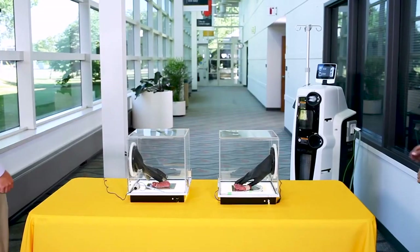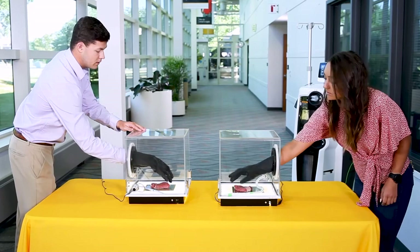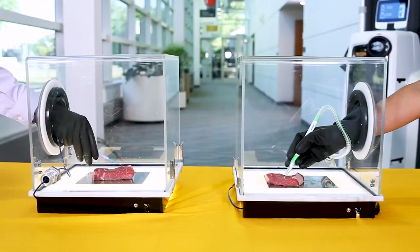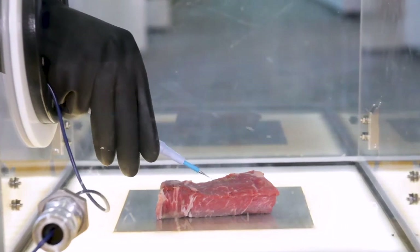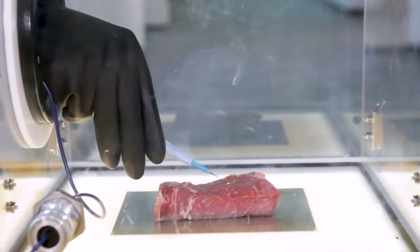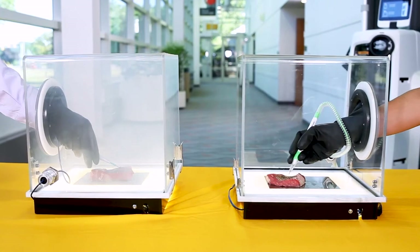Each box has a steak in it, and we will be cutting into the steak to provide a visualization on how the SafeAir smoke evacuation evacuates the smoke. Here my colleague is using a normal bovie to cut into the steak. You can see how quickly the smoke accumulates.